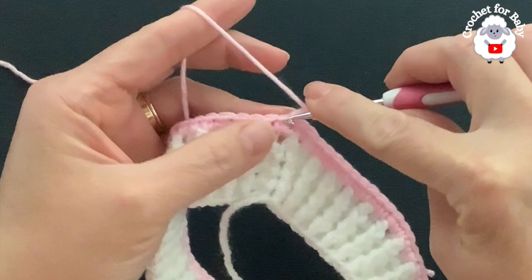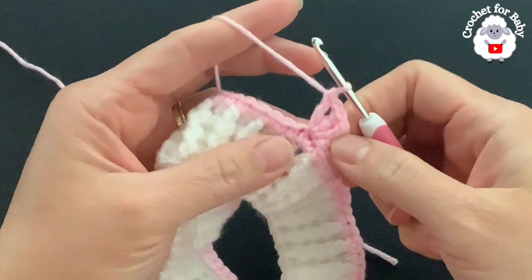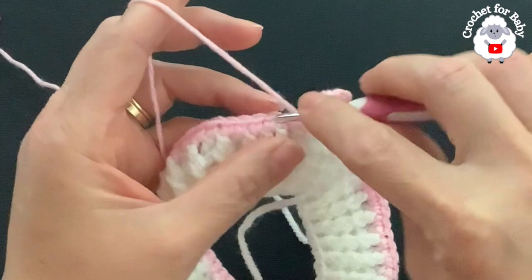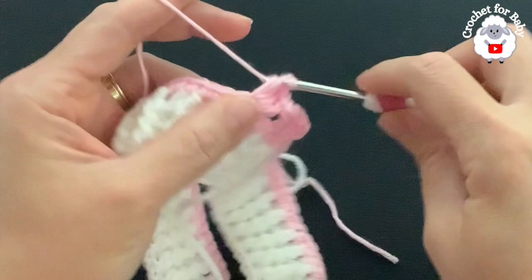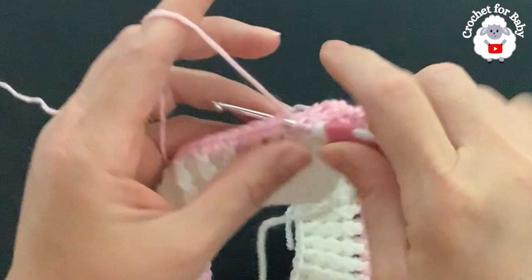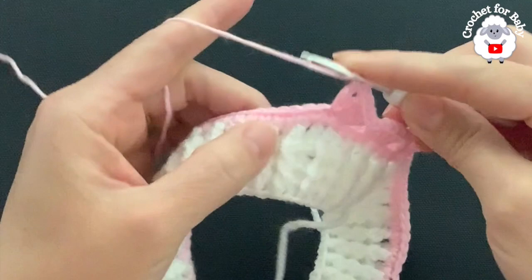For the second row, chain three — these three chains count as one double crochet. Into the same stitch make two double crochets, then chain one, and into the same stitch make a double crochet — here's the first fan. Skip three single crochets and into the fourth make a fan: three double crochets, chain one, one double crochet. Skip three and into the fourth make another fan.